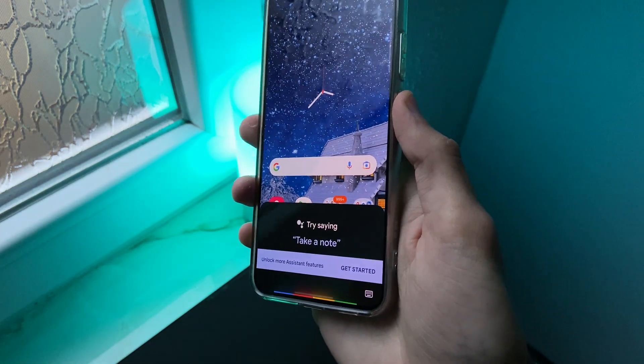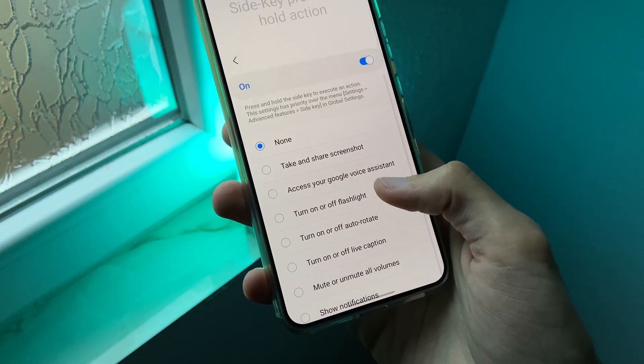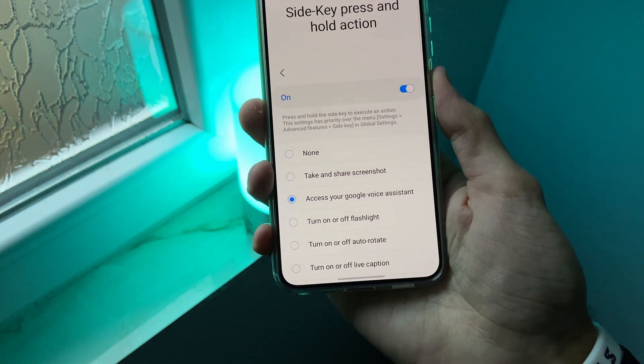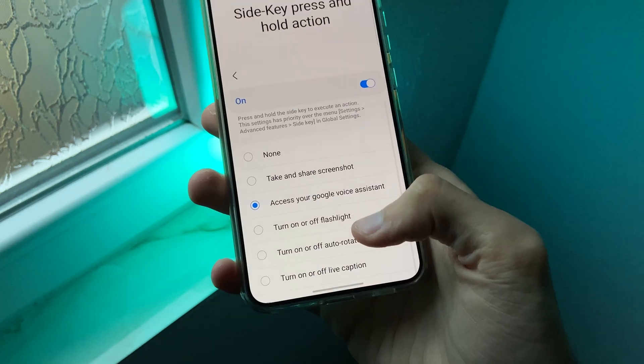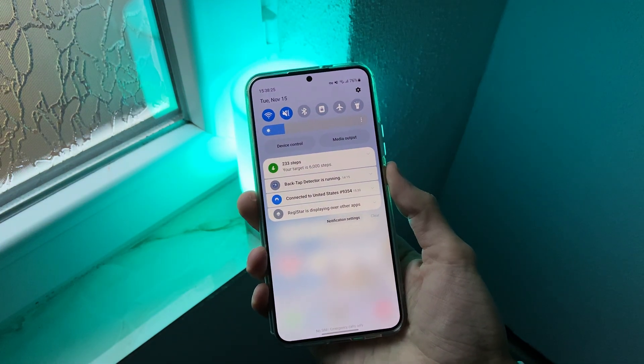The next feature is that now you can press and hold the side key to execute a specific action. For example, I always wanted to launch the Google Assistant when I long pressed the side button. But you can set it to other actions like turning on or off the flashlight, showing notifications, or other actions.